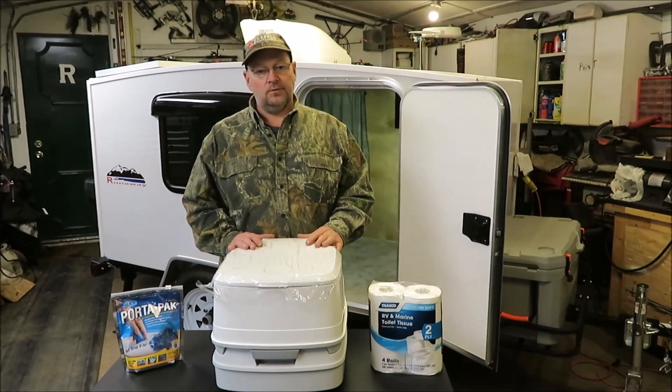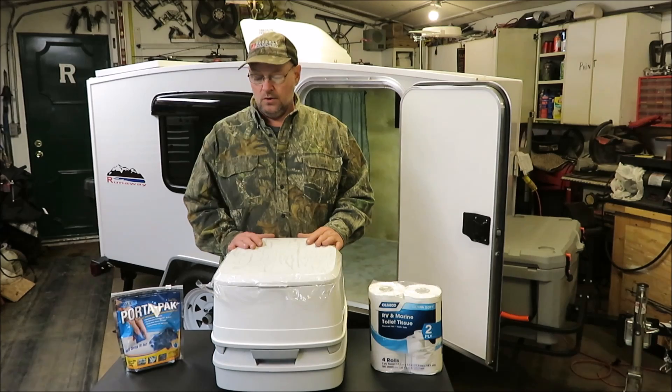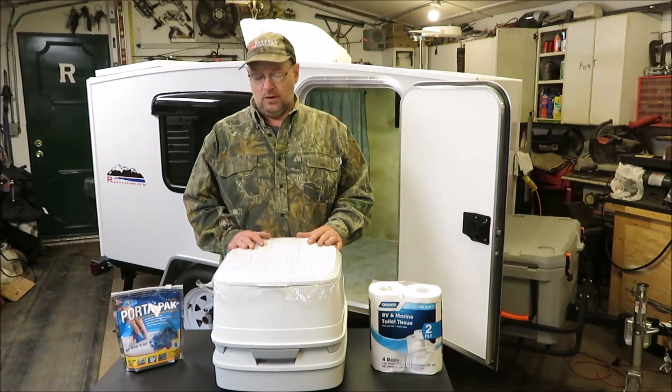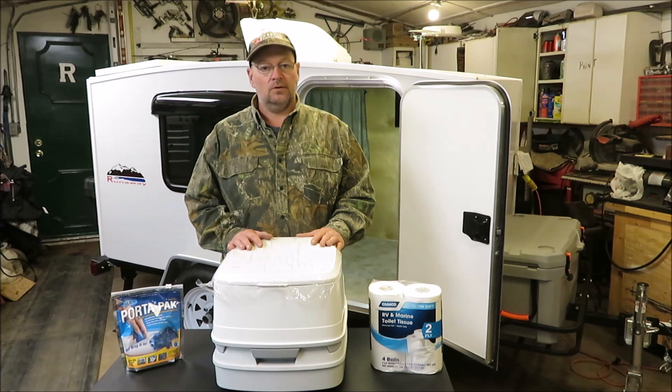Well, that's a look at the bathroom I'm going to be using in the runaway camper. I hope you guys enjoyed the video — maybe it'll give you some ideas on what you may want to use. Don't forget to subscribe, leave me a thumbs up, thumbs down, or a comment if you'd like. Until next time.